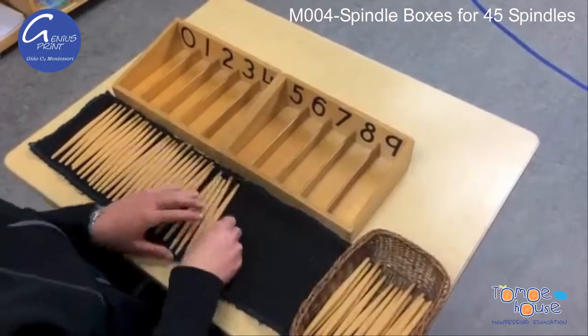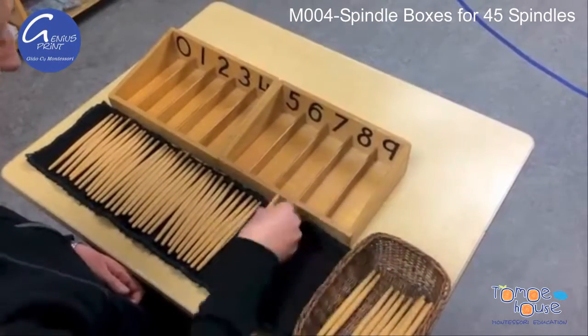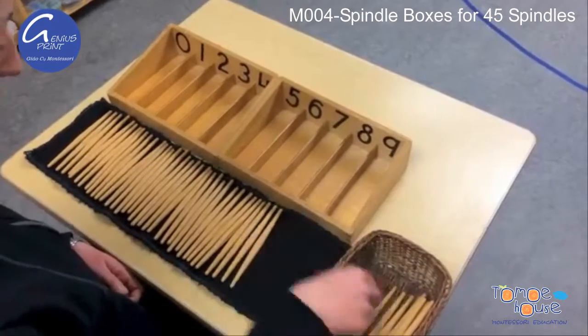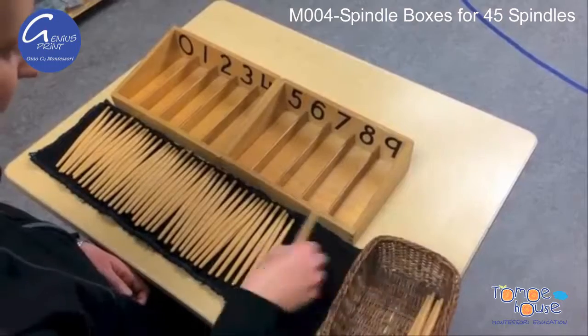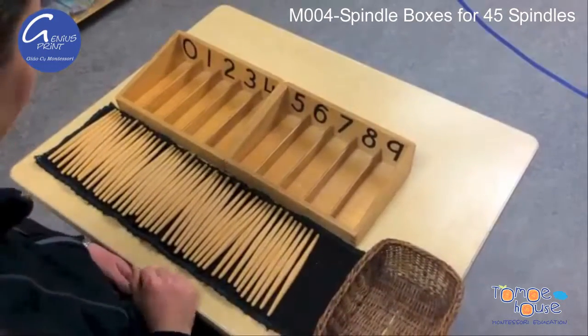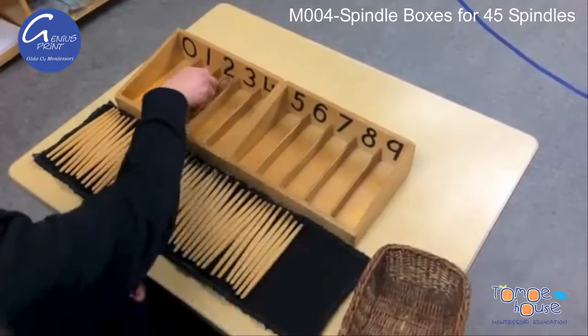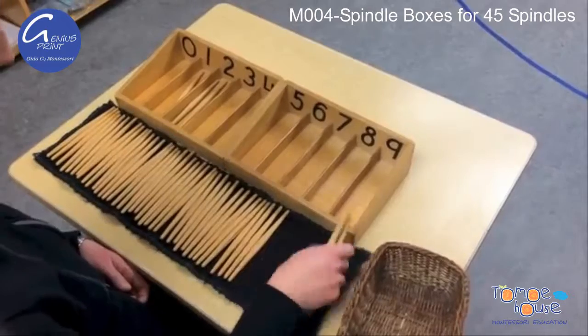In this presentation, we begin with the materials already on the table. You will notice two boxes with five compartments each. The compartments are marked with a number symbol ascending from zero through to nine. A felt runner is placed directly in front of the boxes, and all the spindles have been removed from their container and placed neatly on the runner.